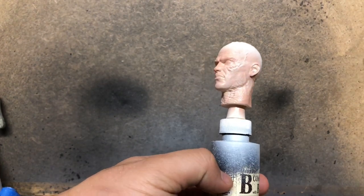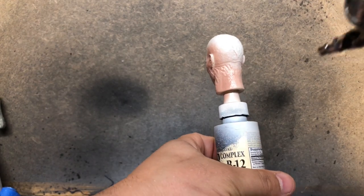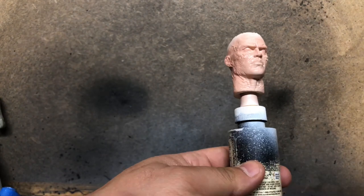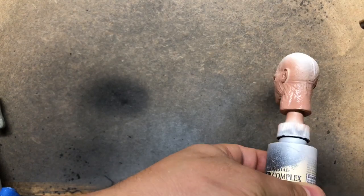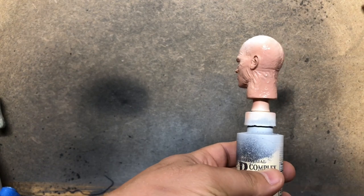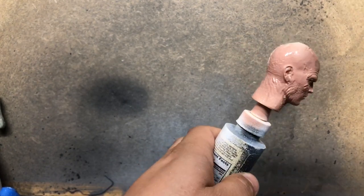We're going to go in with our flesh mix from the last Darth Vader video, which is a combination of Kieslev Flesh by Citadel, IAF Sand by Vallejo, Saddle Brown by Vallejo, and a little bit of Reikland Fleshshade by Citadel. I'll post a more precise mixture in the description, but you can see it yields a pretty nice flesh tone.